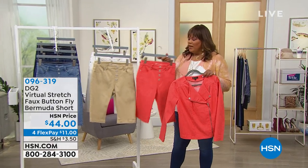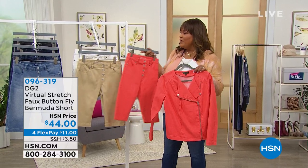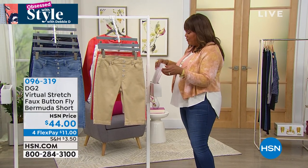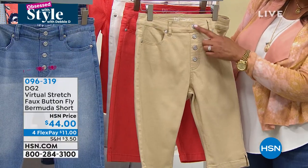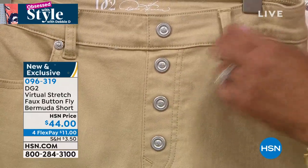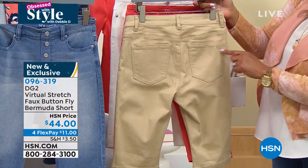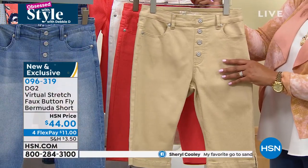Look at how cute this is — if you wanted to do it as a set, these are adorable. I'm going to put the jacket down for a moment but I want to keep it here because it gives you a nice look. This is your stretch faux fly button Bermuda short. You see these cute little buttons — they're just for decor. You're going to pull these on. I love this — you still get the belt loops, two front pockets, two back pockets, and the DG2 logo right here.